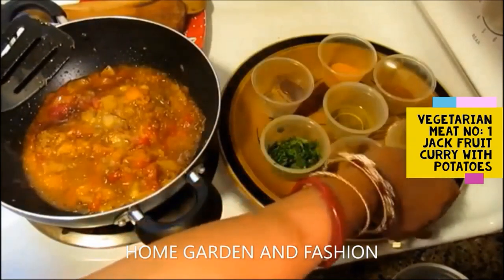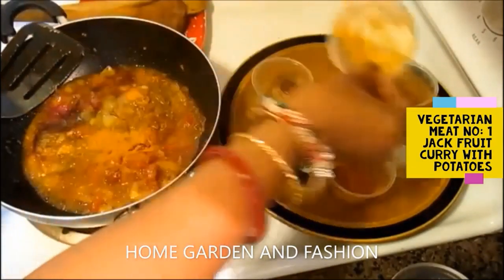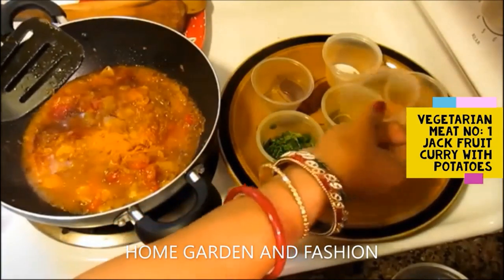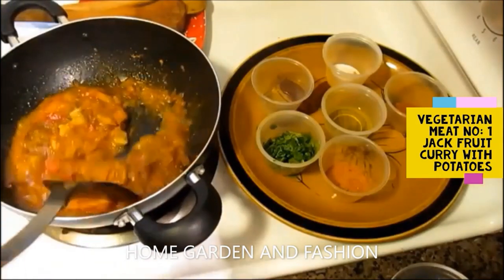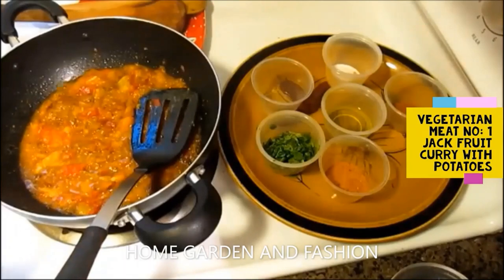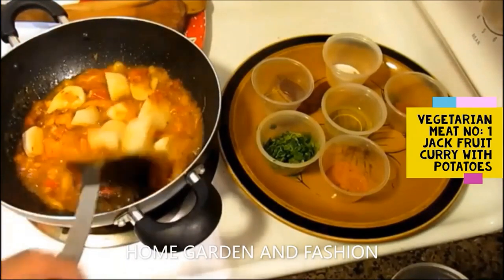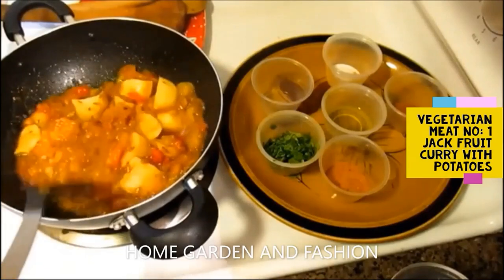Add some salt to your taste — about half a teaspoon or one teaspoon, however you wish. Then add half a teaspoon of turmeric, some vegetable masala, some garam masala, and cilantro leaves. Now I'm going to add some potatoes.